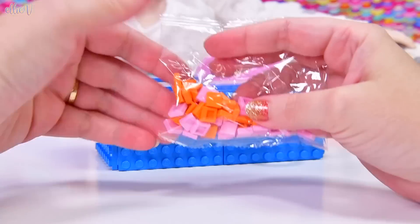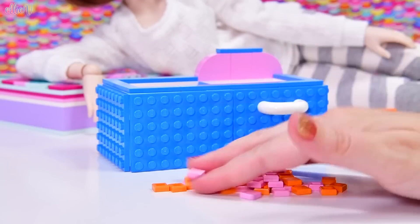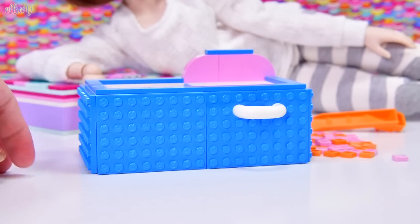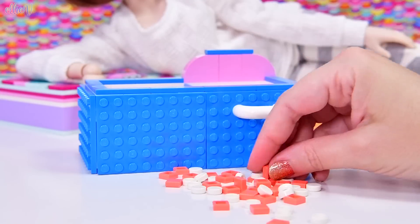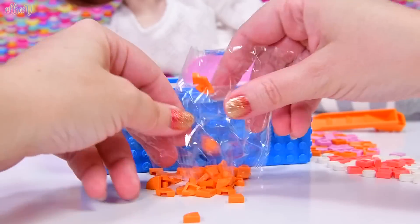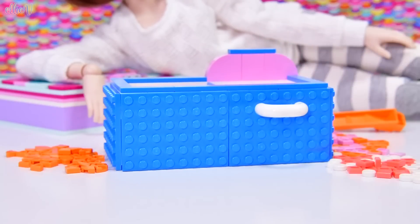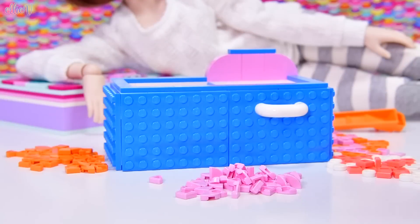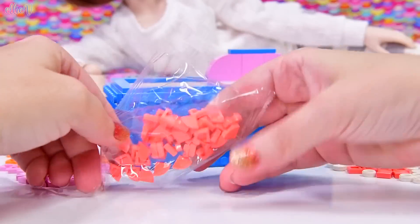Now we've got our whole thing created and we get to decorate it. This is where you get to go to town and decide what you want to put on here with the colors provided. Or if you hate these colors, dig into your stash and see what else you've got. We've got a whole heap of quarter pie pieces, squares, and just little white dots.